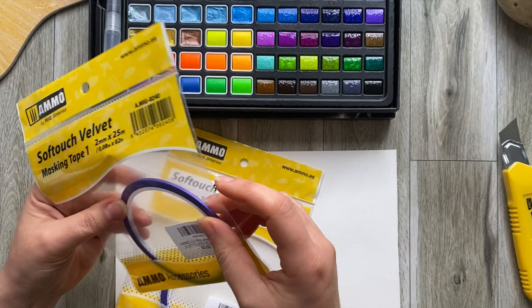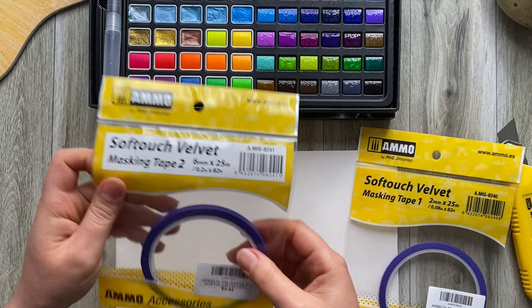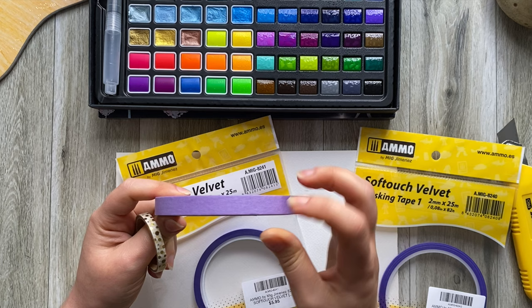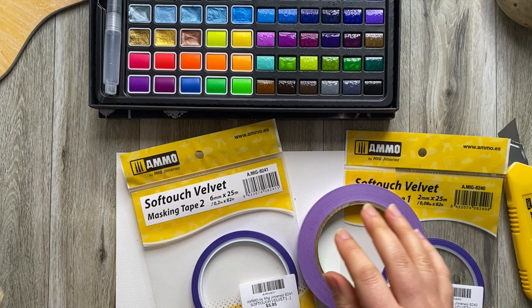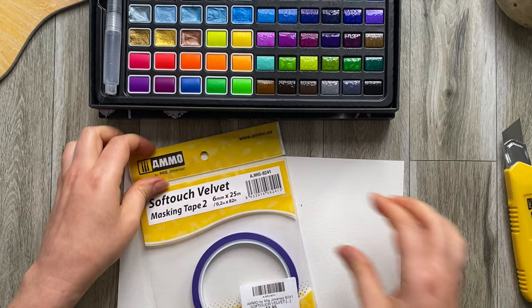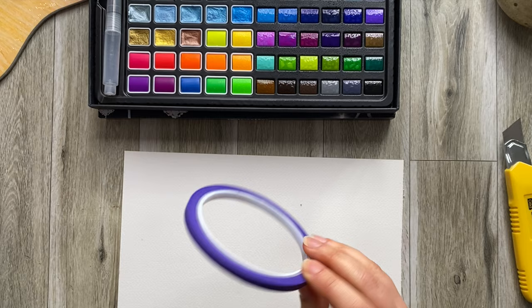It's a masking tape that is soft tack, so it comes off without damaging your artwork, and it's very very thin. This one is two millimeters wide and this one is six millimeters wide. I've been using things like this — a soft tack but this is the thinnest that comes in the art shop. I've also been using what I think is a washi tape but it's got such a bad grip that you actually have to press it on like five times. So sometimes it is ridiculous. This new tape, I haven't used it before — it says it's a velvet touch so it should be very soft.